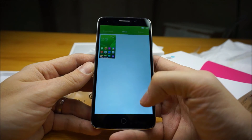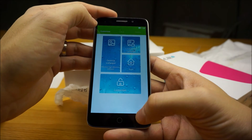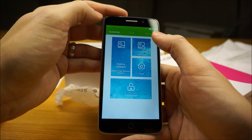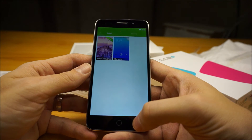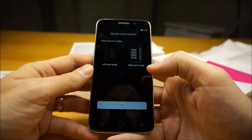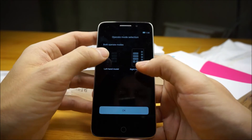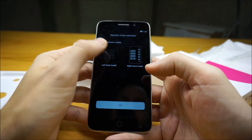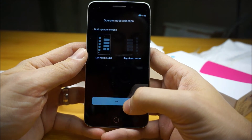They've got a theming app, and you'll have to be online to pick multiple themes, but you can customize icons, lock screen, wallpapers, desktop wallpapers, and lock screen. There's also operate mode selection where you choose left-hand mode or right-hand mode. I think I want left-hand mode, but I'll play with that a bit later.